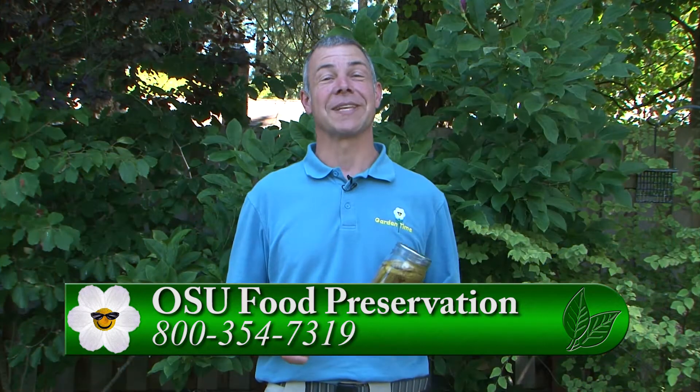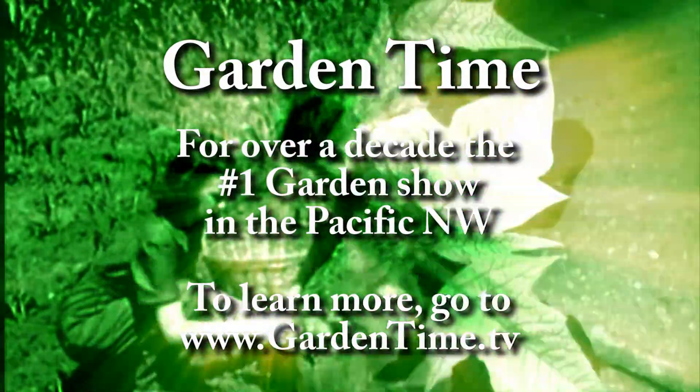For more information on canning or pickling, go to Gardentime.tv, and we'll click you over to the OSU Food Preservation website. We'll see you then.